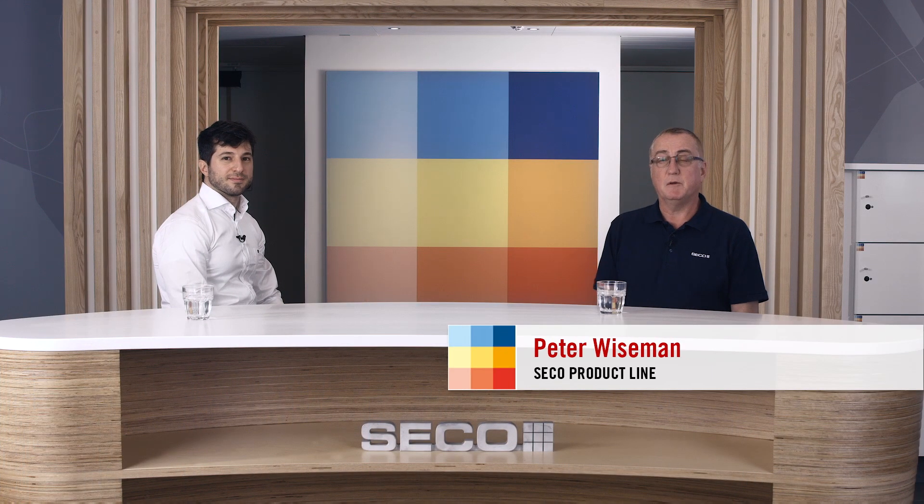Hello and welcome everybody. My name is Peter Wiseman and I'm working within the product line at Seiko Tools. And with me today I've got Massimo Paletta.